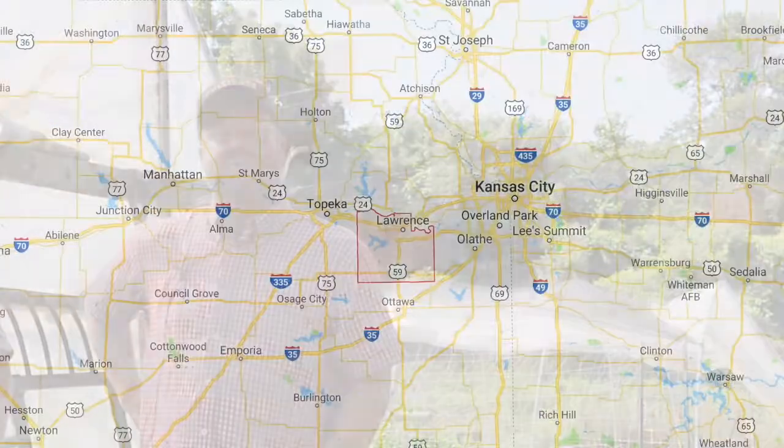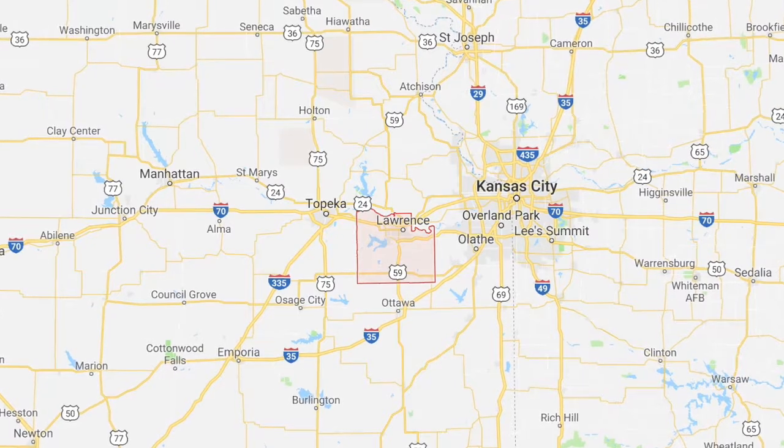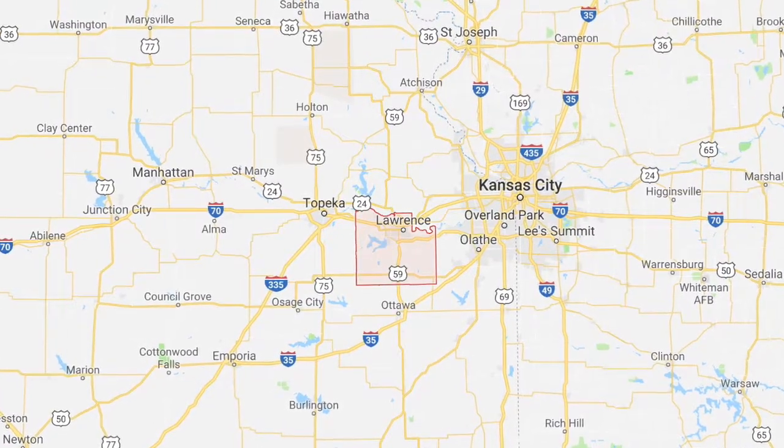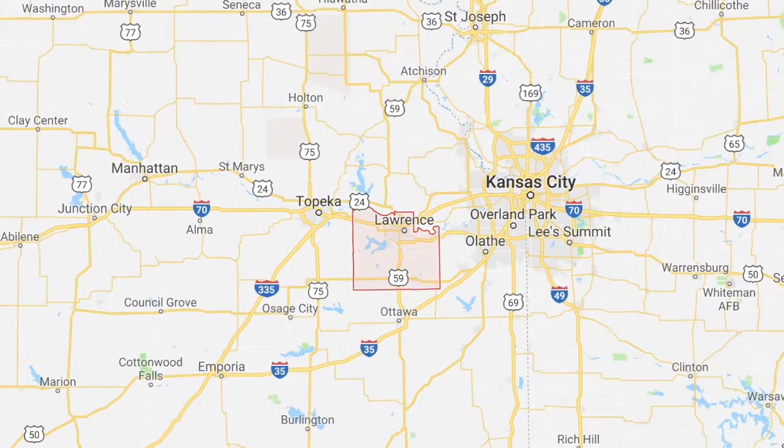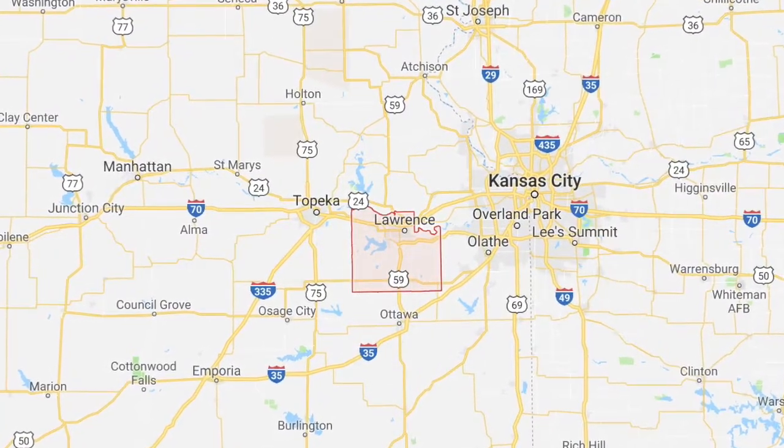Hi, I'm Tom Buller. I'm the County Extension Agent for Horticulture here in Douglas County, Kansas, just outside of Lawrence. Today I'm talking about the partnership project. We're working with three farms in Douglas County: Mellowfields Farm, Red Tractor Farm, and Moon on the Meadow.